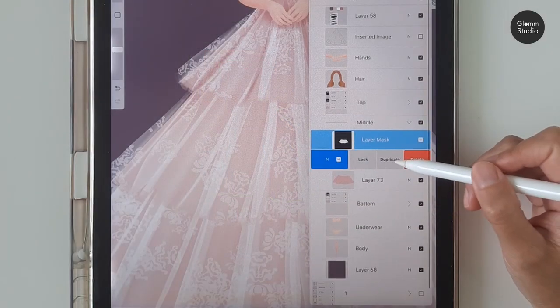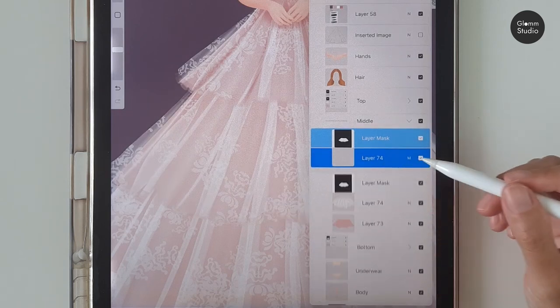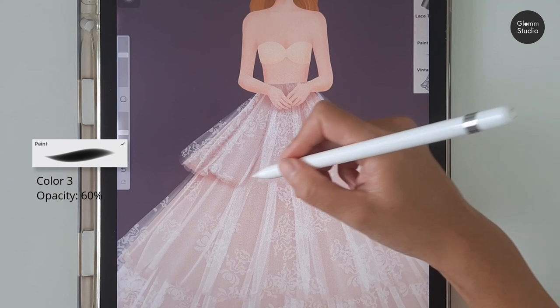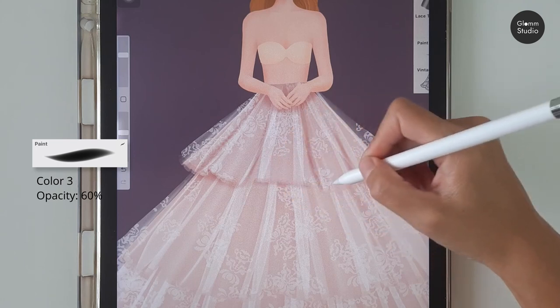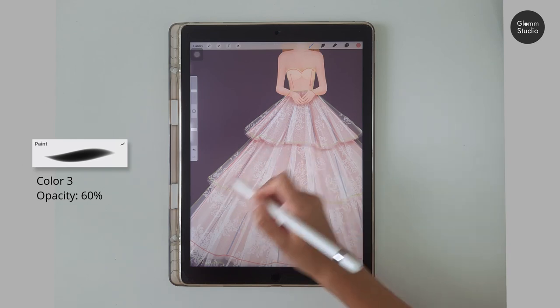Repeat the same process with the other two pieces. If it gets too dark, just lower the opacity of the layer. If the fold lines are too hard, you can use the smudge tool to help smooth them.